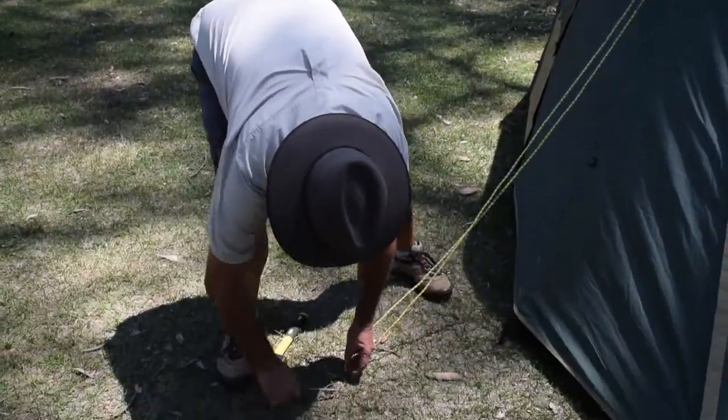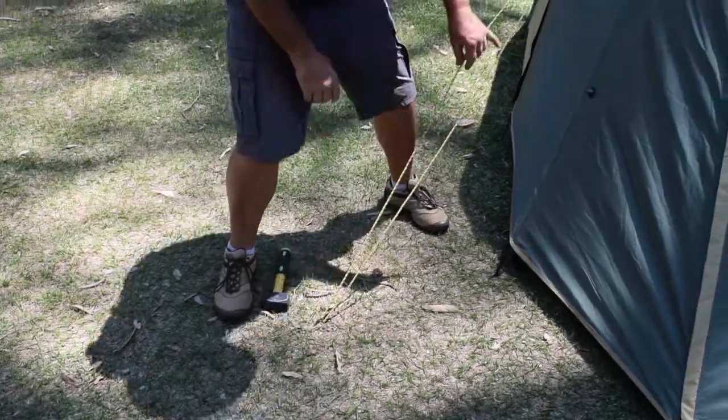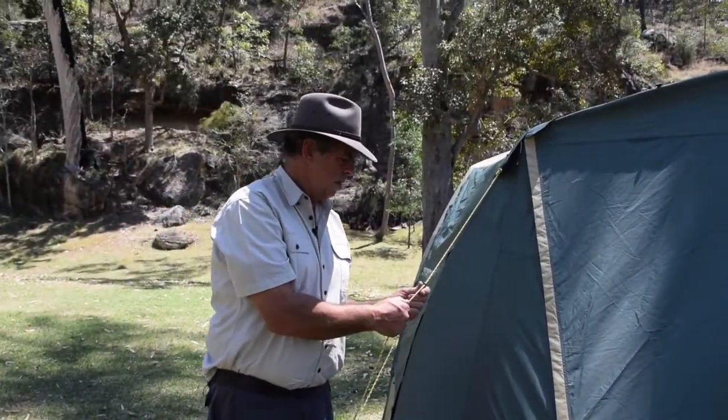Next, peg out the guy ropes. Guy ropes stabilise the top of the tent from strong winds — we recommend you always use them, as wind could pick up at any time. Adjust the tension as required.